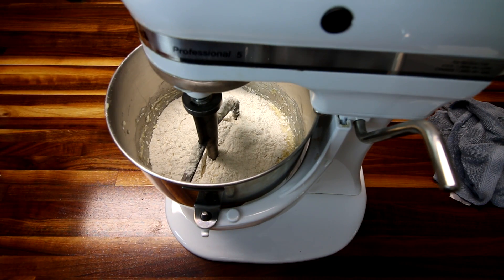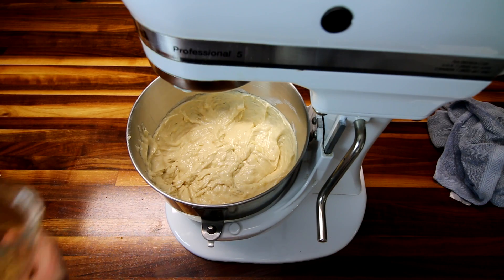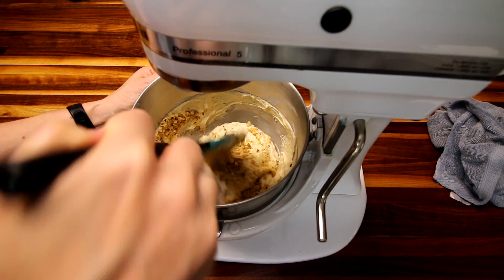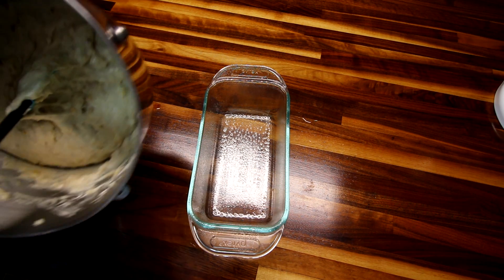Mix that just until it's all combined — you don't want to over-mix it. That looks good. Then I'm going to add in my chopped walnuts and just fold those in by hand.